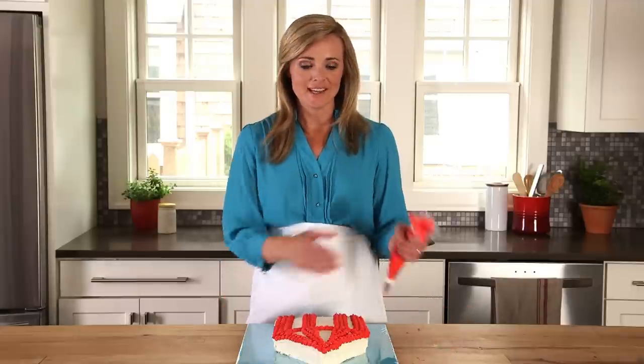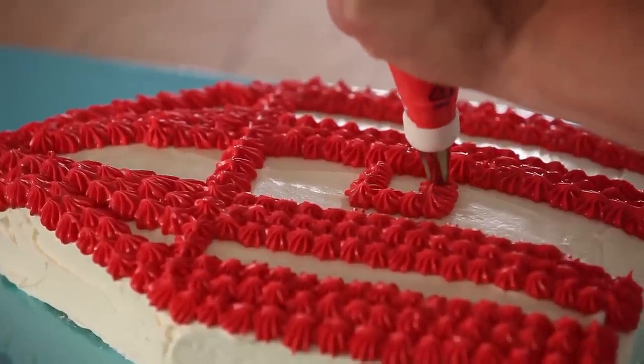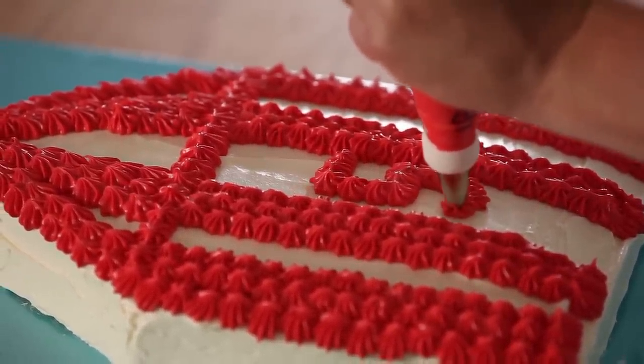Use any remaining red frosting to pipe a number in the center of your cake. You could also mix up the color of the frosting to match your party theme, or use a store-bought number or decoration.